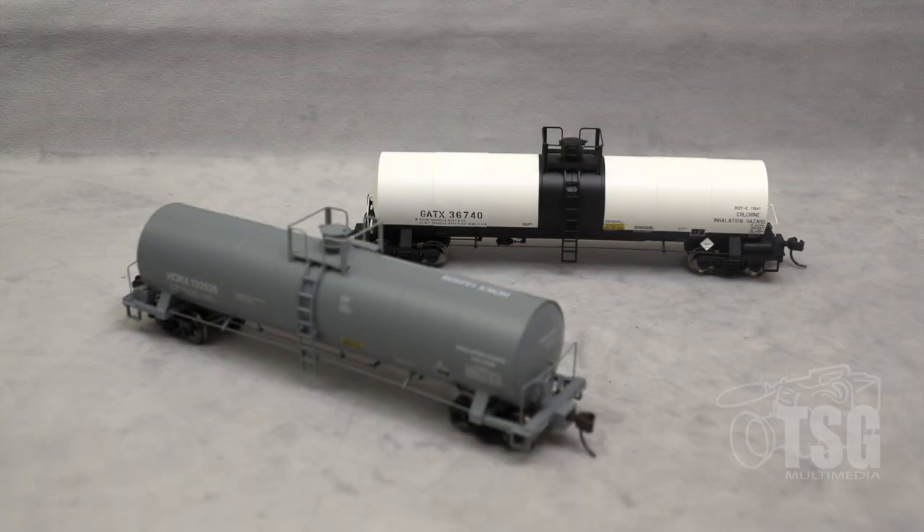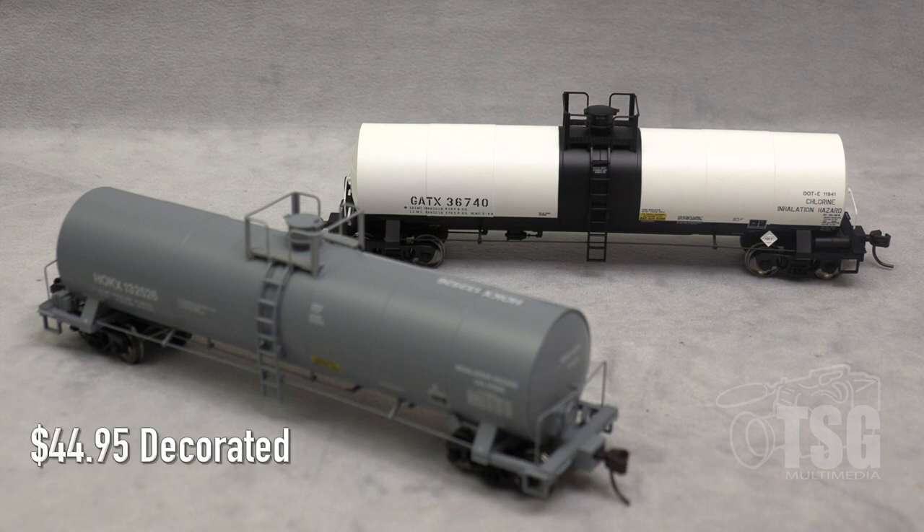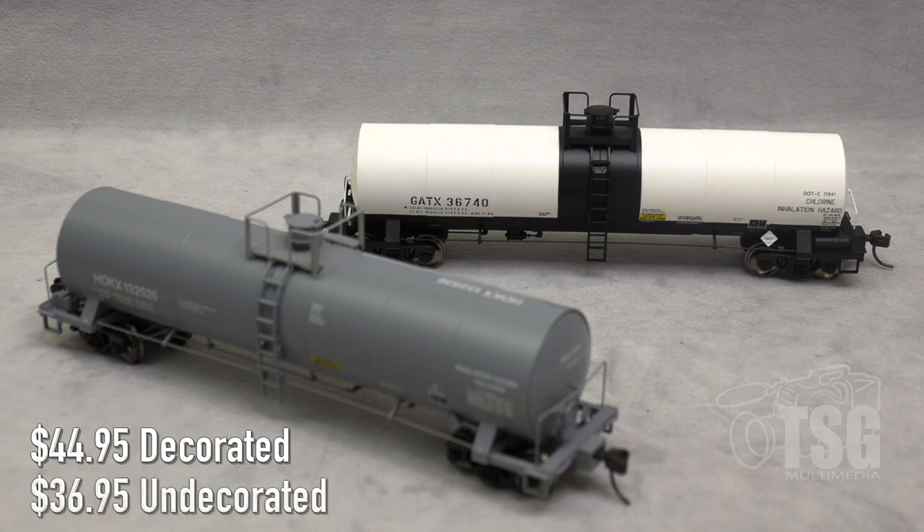All right, so here's what we're looking at today. These are HO scale 17,360 gallon chlorine tank cars from Atlas. These tank cars are in Atlas's Master Series, and I counted six different decorated versions on the website. The decorated versions go for $44.95 each, and it's also available in an undecorated version for $36.95.